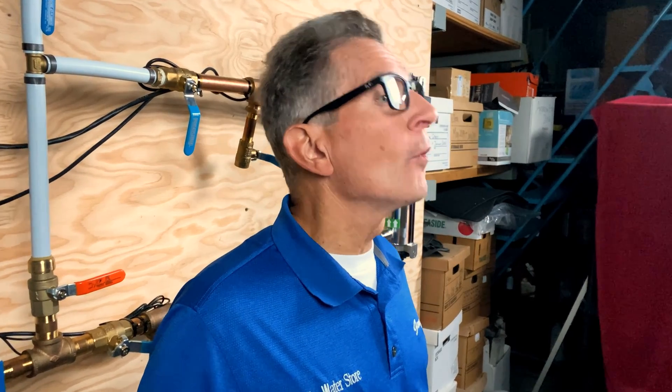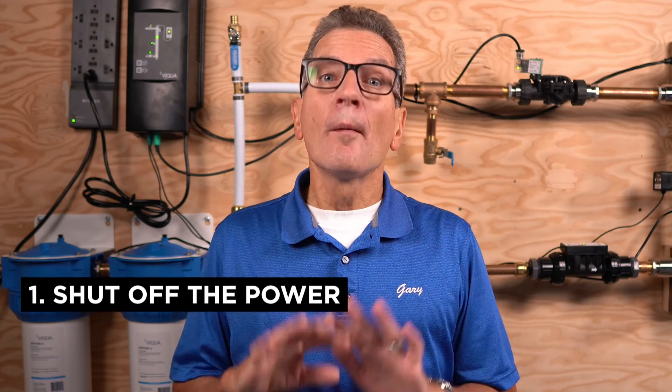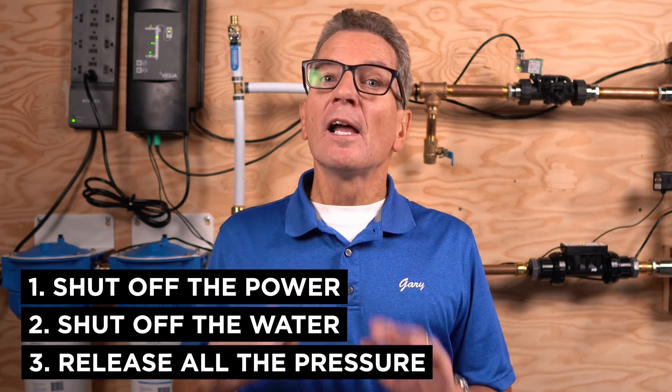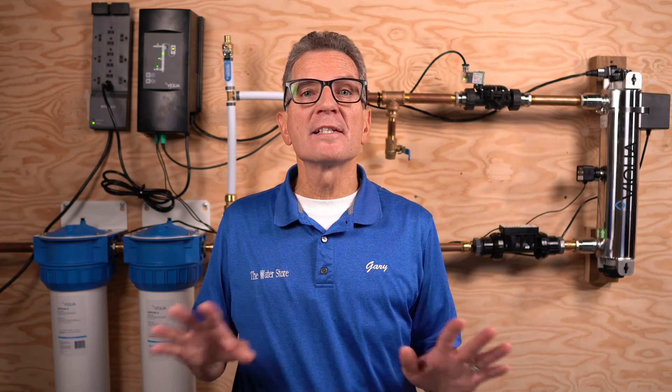First, Viqua the manufacturer wanted me to share some general maintenance guidelines. These are pretty basic but very important. Whenever you're doing any maintenance on the electrical system, you need to shut off the power, and you also need to shut off the water and release all the pressure. You also need to regularly inspect these systems to make sure everything's working a hundred percent, and always drain the complete system if it's in a seasonal home or commercial project subjected to below-freezing temperatures.